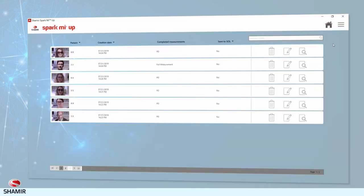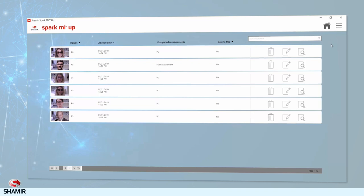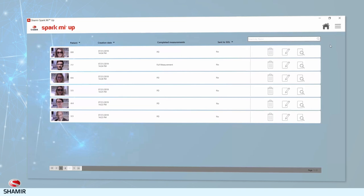The Archive screen allows you to manage your archive of measurements. To review or adjust any stages of the measurement, click the Edit button of each archived measurement. To view the measurement results, click the View button of each measurement at the Register stage, just as you'd view them on completion of a measurement.